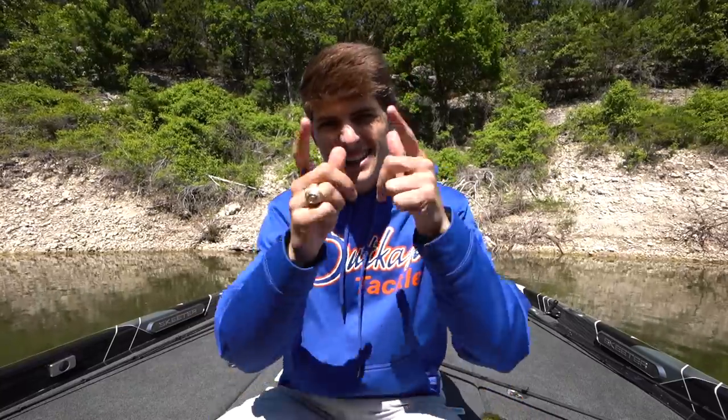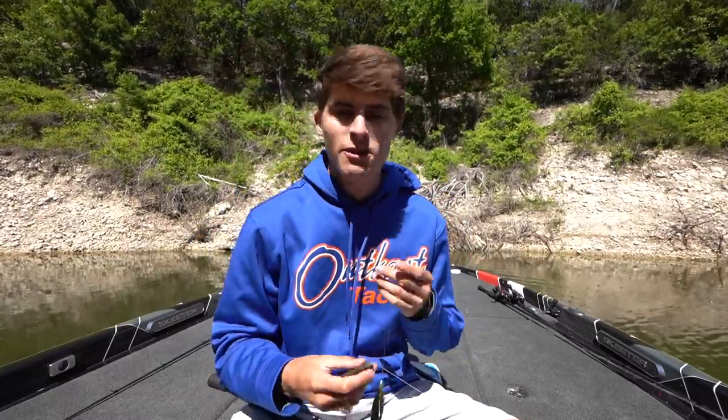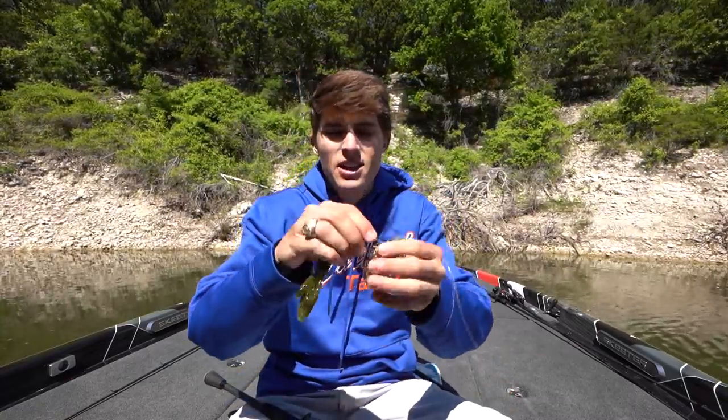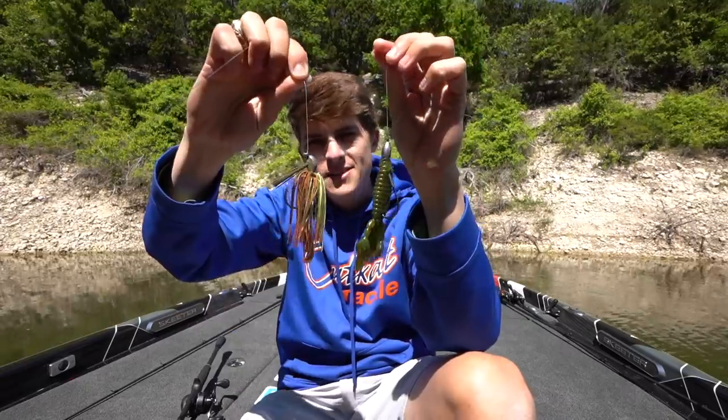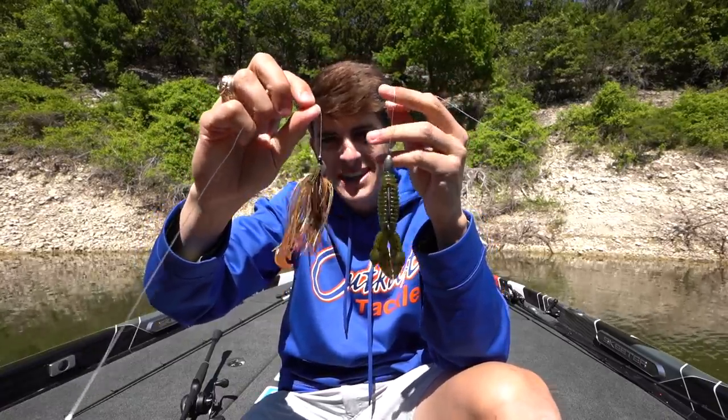Today's video topic has been suggested a few times in my DMs because of the bush flipping video I made. In that video I explained how to flip shallow flooded bushes on a lake like the one I'm on today, Lake Whitney. Today I'm going to expand on that topic of flipping bushes, heavy cover, and trees, and talk about the two different lures that most people choose between when flipping and why certain situations dictate certain lures.